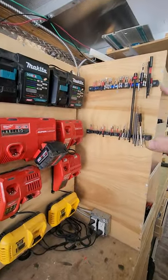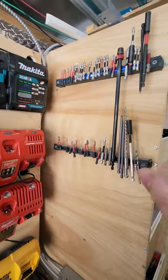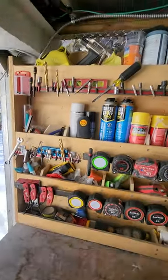I've got magnets up here for all the Phillips bits, anything I use on the go — torque, extensions — that's pretty much where they go, and I do have another one over here as well, and up there.